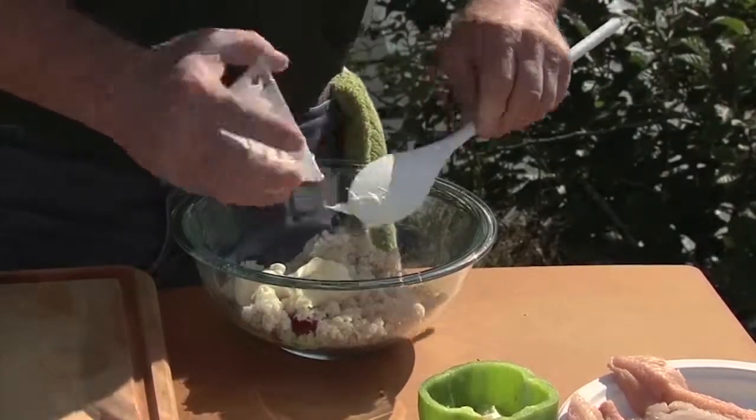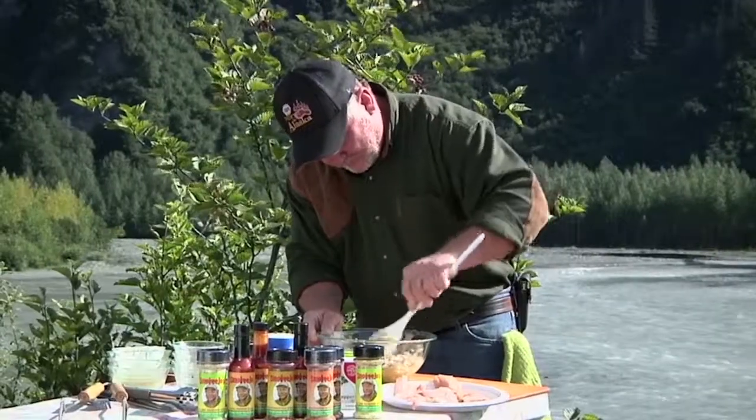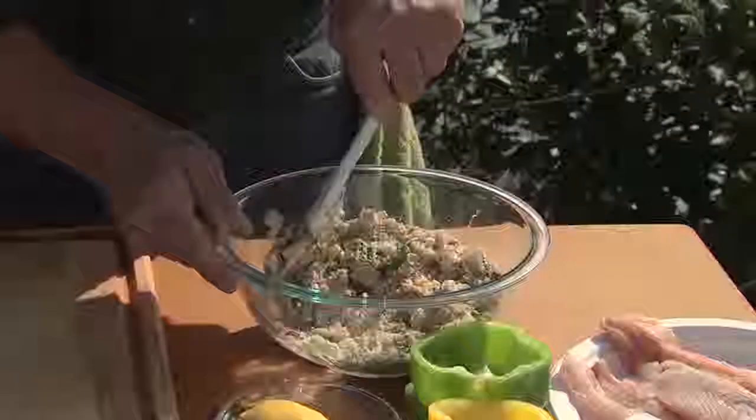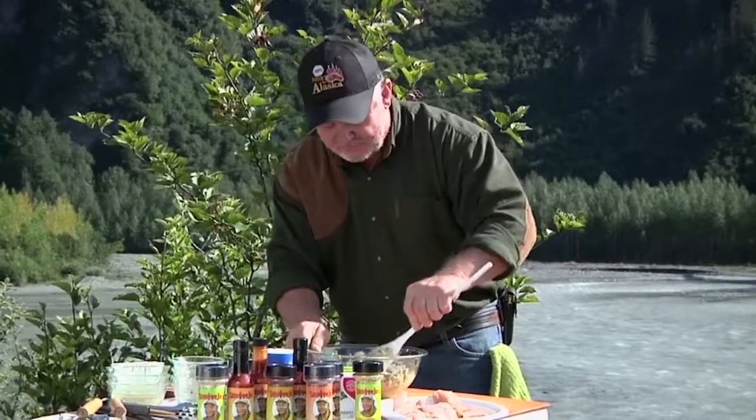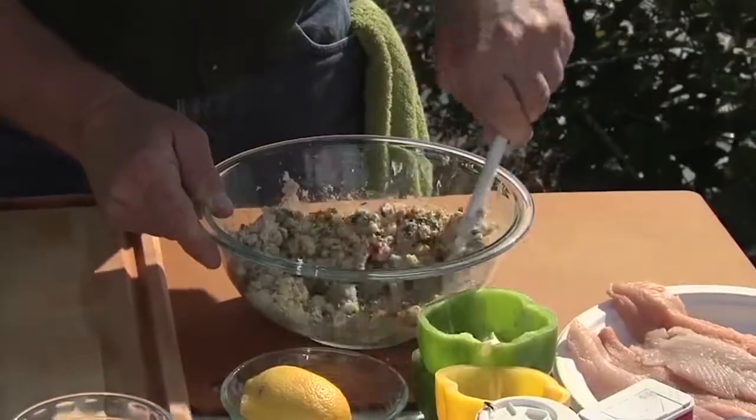Just do a little mixing. You want to blend it all in real well together like this, get it all mixed up. It might be a little bit dry, but when that fish starts cooking, all that good juice comes out of that fish. Finest kind.